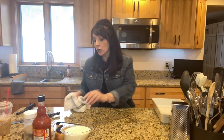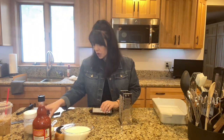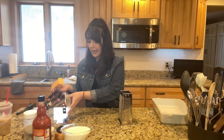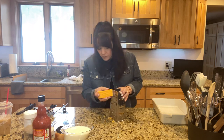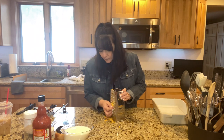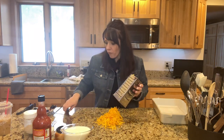While our potatoes are boiling, we are going to shred our cheese. I really enjoy shredding my own cheese — I feel like it tastes so much better. I know it does take a little more time than just opening up a bag of cheese, but it tastes so much yummier. This is an 8-ounce block, so we are just going to shred that. Cheese and coffee — my favorite things in the world.